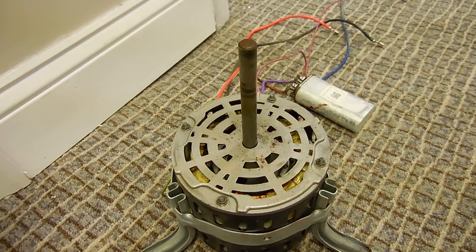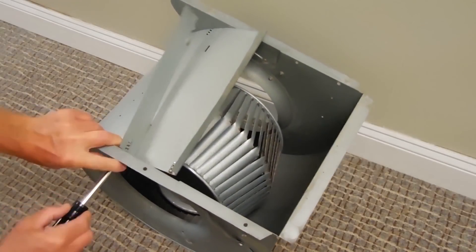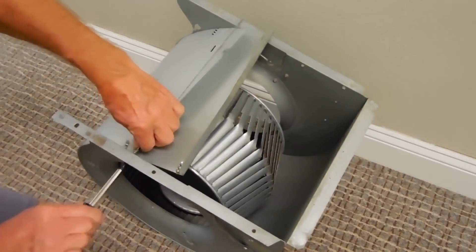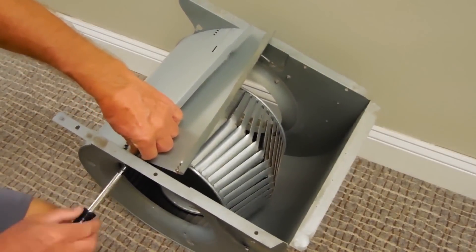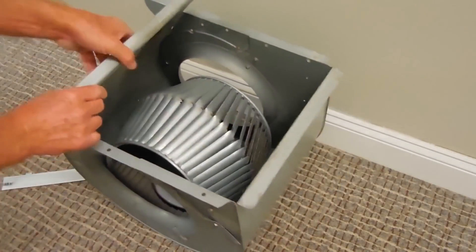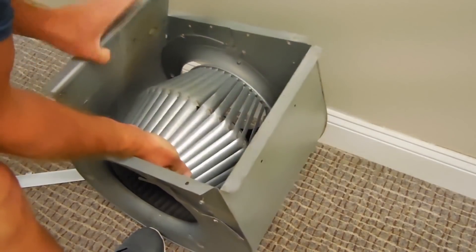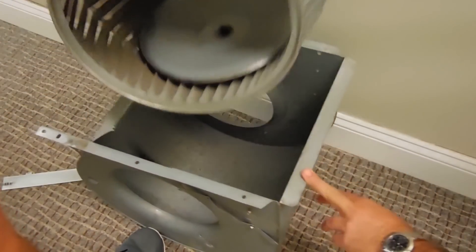Now let's take a look at the squirrel cage that's been removed from the blower housing. Look at how that thing flared open — what a mess. It looks like a roof ventilator at this point.